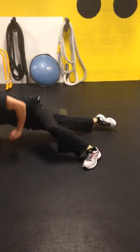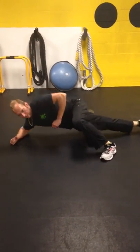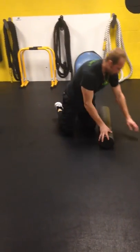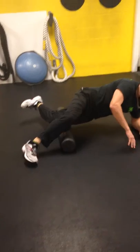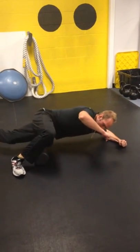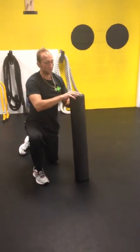Move forward and backwards on the side of the quad on that IT band. Then switch to the other side — right foot up, forearm down — and roll right on that IT band, going all the way up towards the hip.